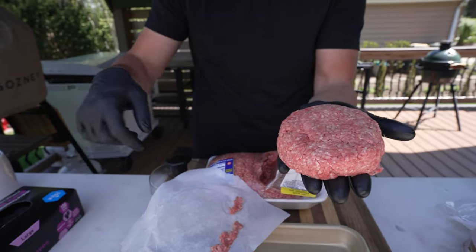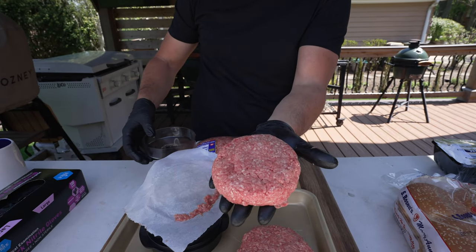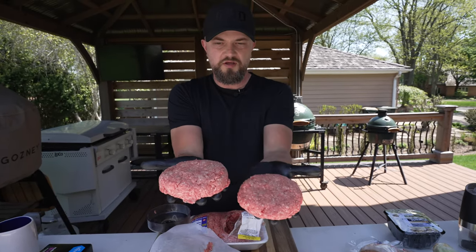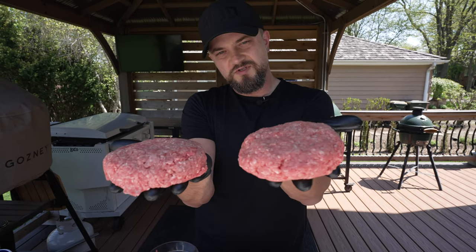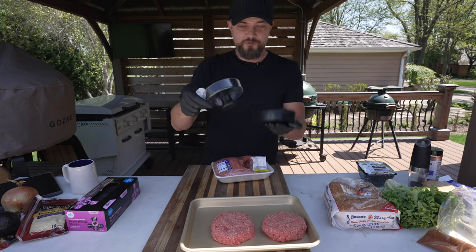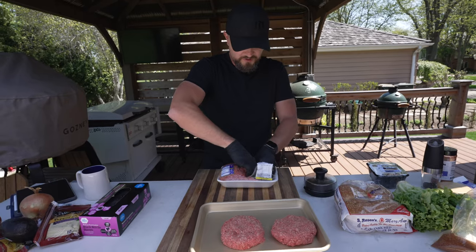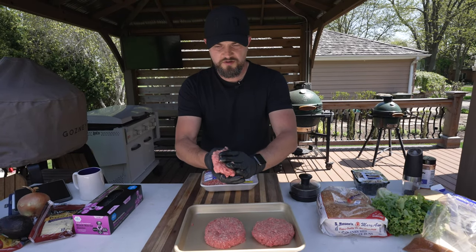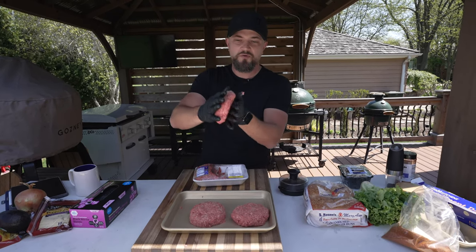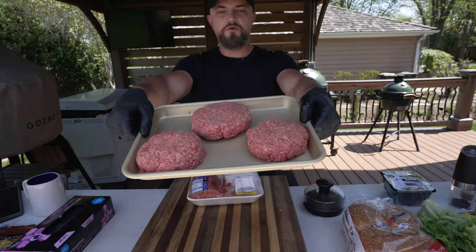The press has a little divot in the middle, so as the burger cooks it's not going to puff up on you. Here's the burger press one and here's the handmade one — you can see the handmade one's a little bit bigger. Let's make the last one by hand — I just like doing these by hand. Just press it together, making sure the thickness is even all the way around so it cooks evenly. Nice three burger patties.